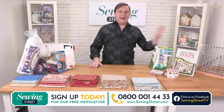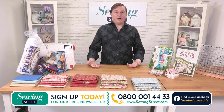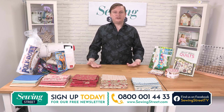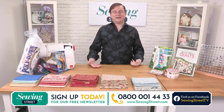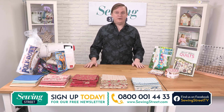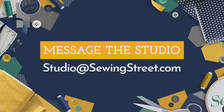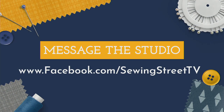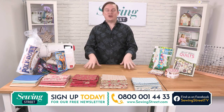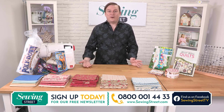Check out the website for heatwave deals every half hour for all three hours today. If you're avoiding the heat and you're under a tree somewhere in the garden with your iPad, brilliant — put it in your basket, you won't regret it. If you want to get in contact with us, we've now got a studio email address: studio@sewingstreet.com. If you want to get us on Facebook, that's www.facebook.com/sewingstreet.tv. There'll be a message button so you can send us a message. We love hearing from you.